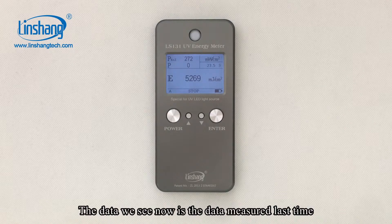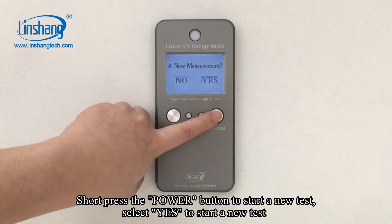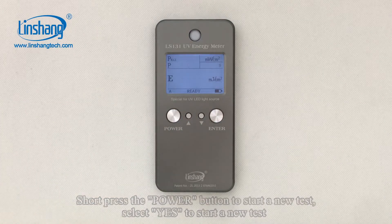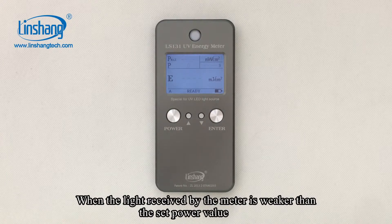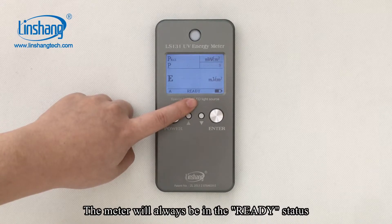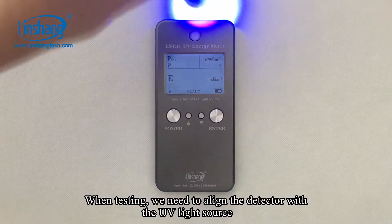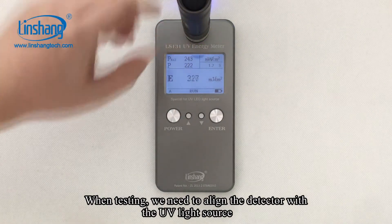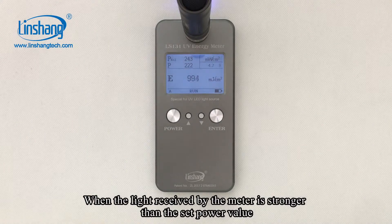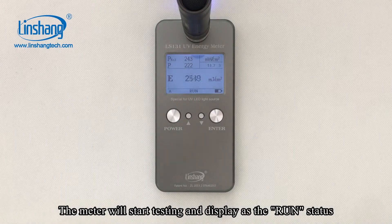The data we see now is the data measured last time. Short press the Power button to start a new test. When the light received by the meter is weaker than the set power value, the meter will always be in the ready state. When testing, we need to align the detector with the UV light source. When the light received by the meter is stronger than the set power value, the meter will start testing.